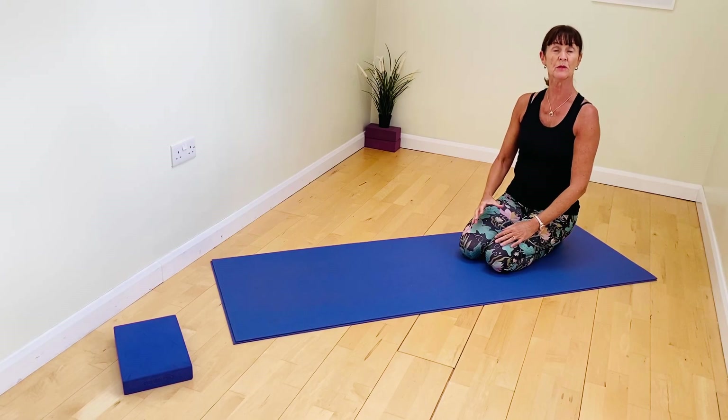Hi and welcome to a short somatic movement practice with Yoga Ros, focusing on your ability to reconnect to your shoulders, to your scapulae, to finding ease of movement and reducing tension in the whole of the shoulder region.